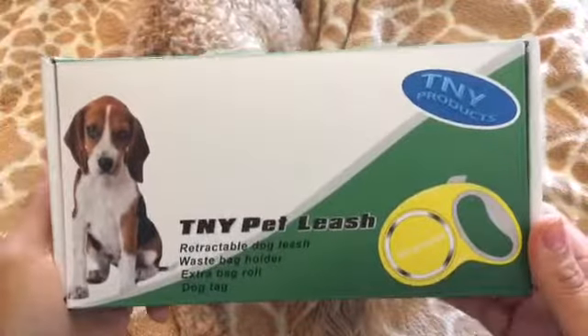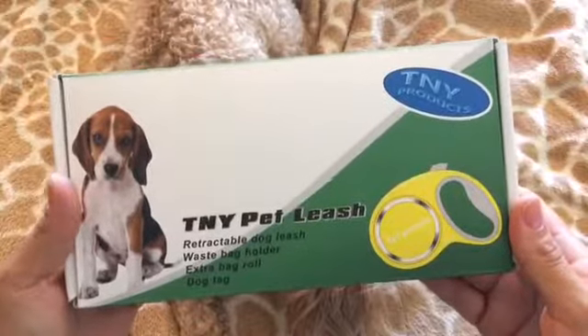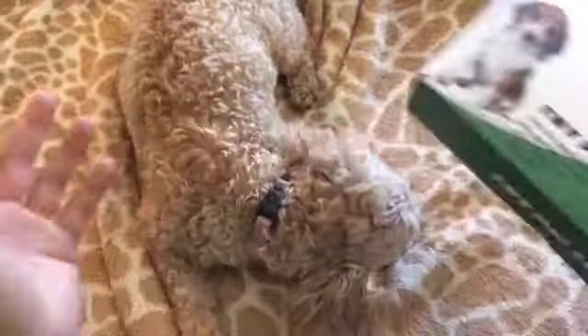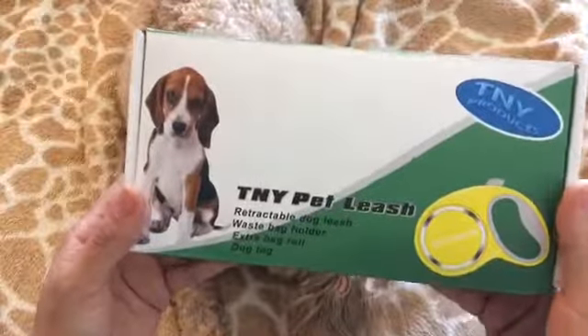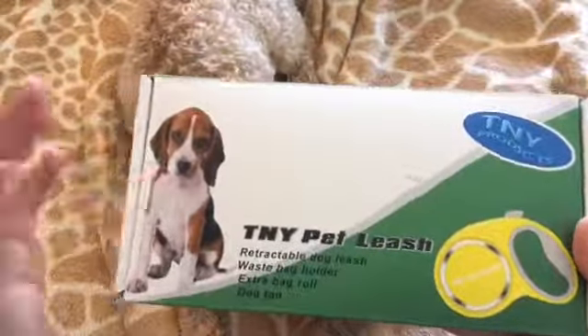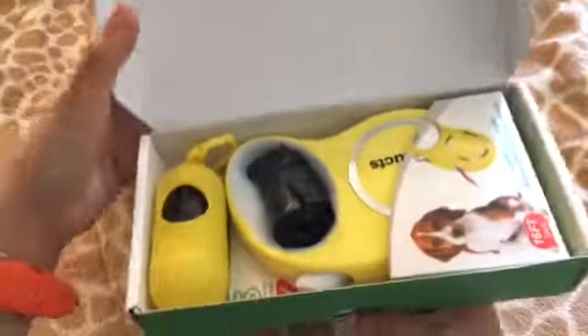Hey guys, thanks for watching my video. I'm going to be showing you the TNY retractable dog leash, and we have Honey with us today. Let's open the box and show you what comes inside.